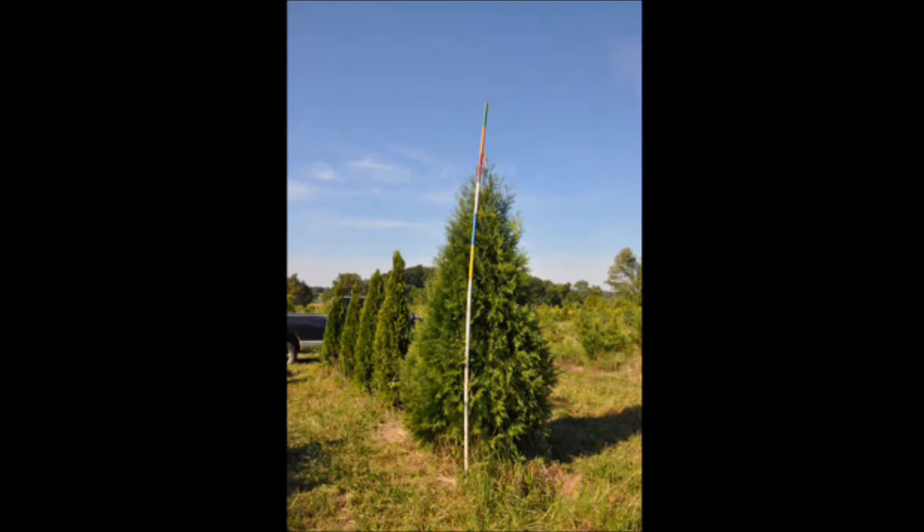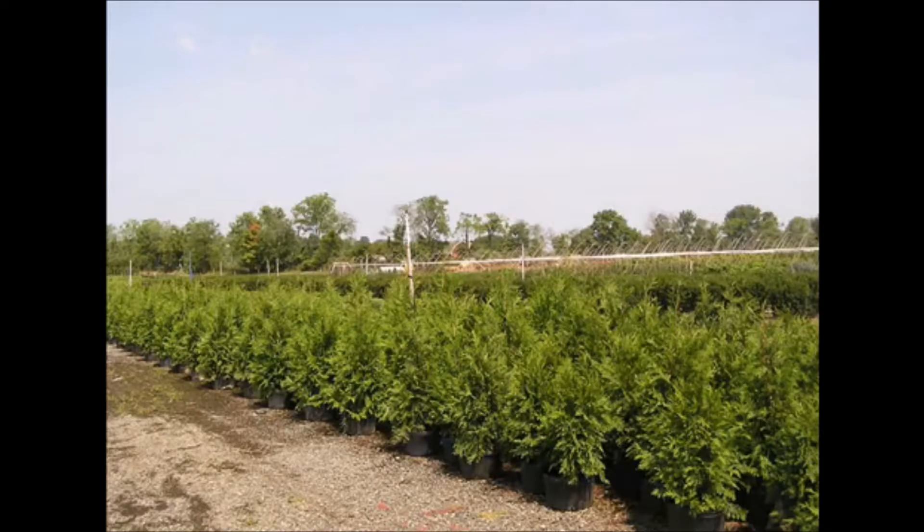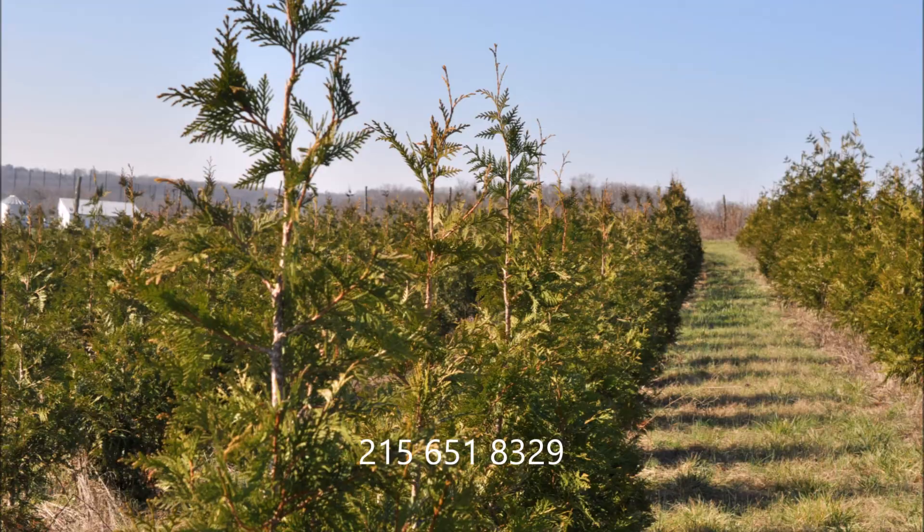If you have any questions about planting green giant arborvitae, give us a call at Highland Hill Farm. We're located in Fountainville, PA, and we also ship from Lenore, North Carolina and McMinnville, Tennessee. Our phone number is 215-651-8329. Thank you.